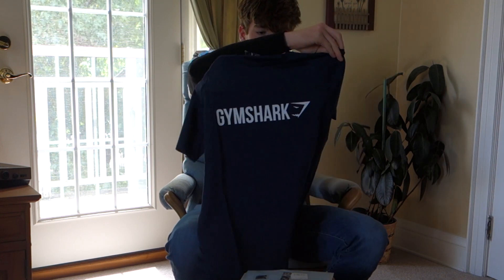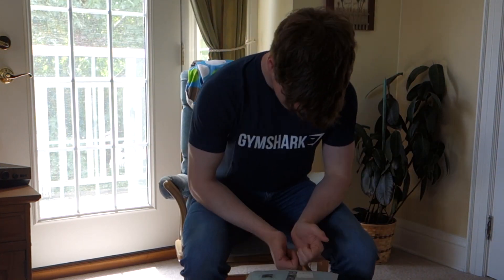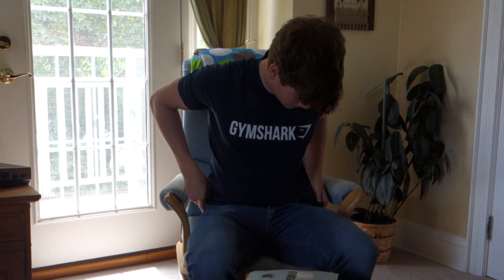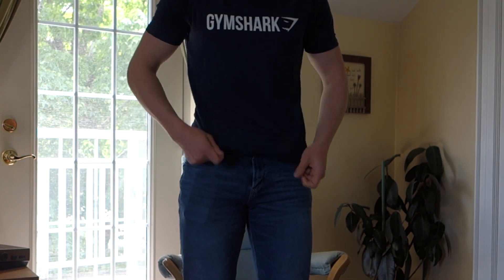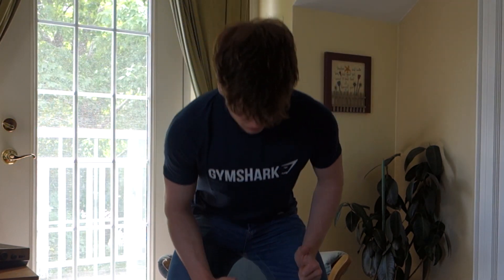This is the same thing in blue, but a short sleeve — the Apollo shirt in blue. Overall it fits the arms super well as you can tell. That fits really nice. I like how everything fits here. Even like the waist — it's not too skin tight, but it's a perfect tightness. It's not extremely tight around the waist, but it fits super well. So medium is definitely the size for me.